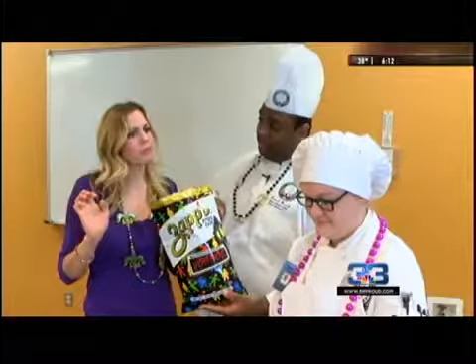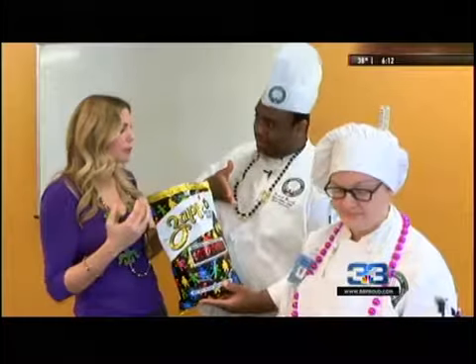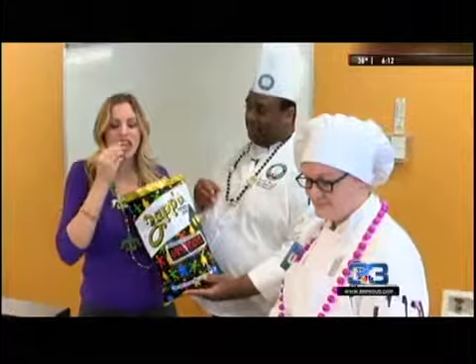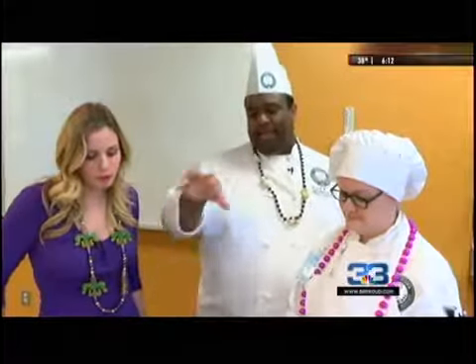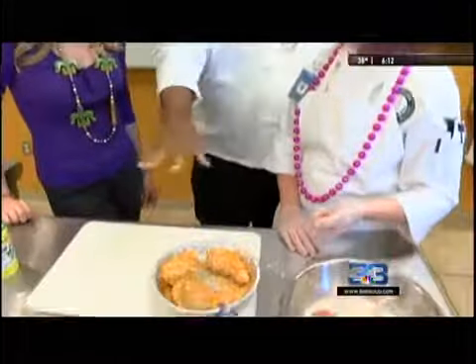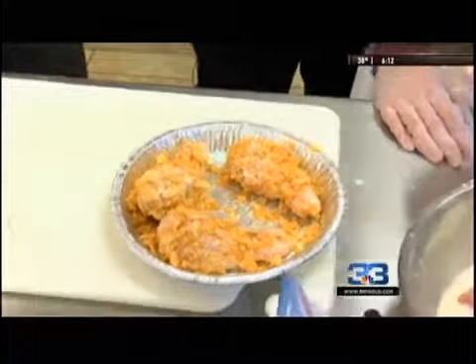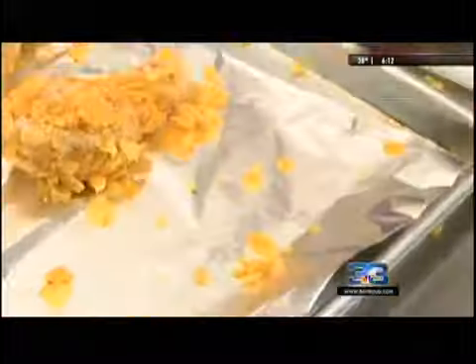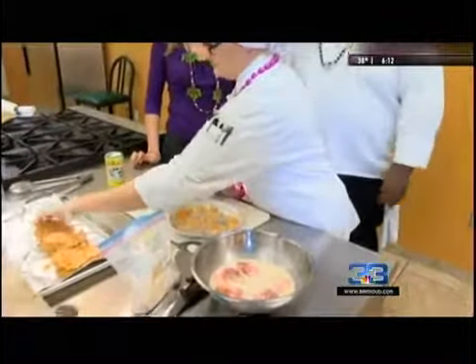They have a lot of different flavors — they have a crawfish flavor, and this one is the voodoo, which is kind of like a sweet barbecue, and salty. You can use any flavor that you want. So you're going to crush that up really good and coat your chicken with it. Take your extra excess chips and pack it — really pack it on there so it's nicely coated.